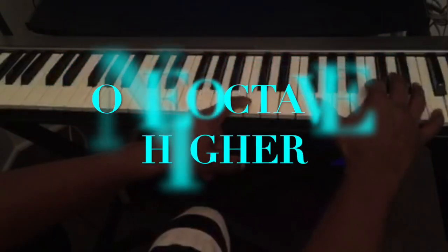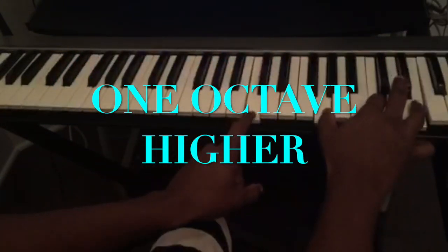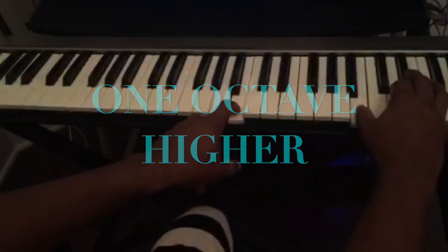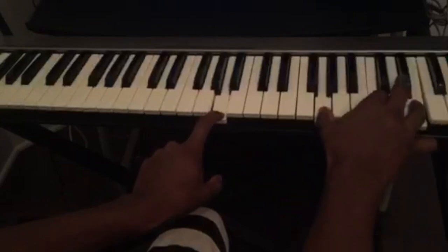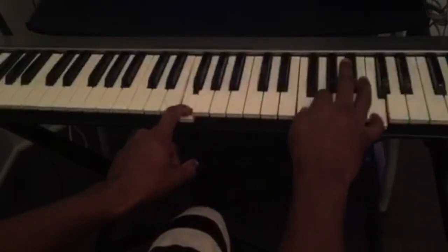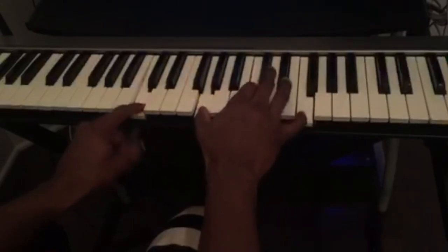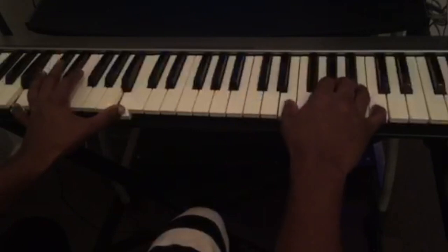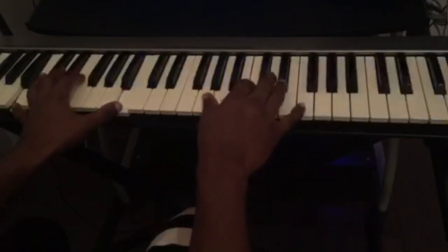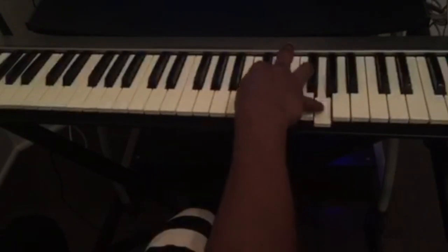You can play the same thing an octave higher on the piano, adding just a few passing tones in between.